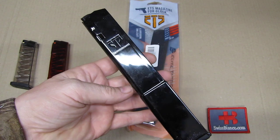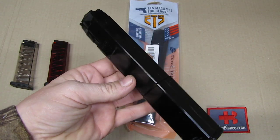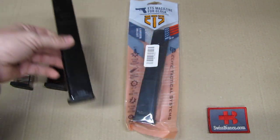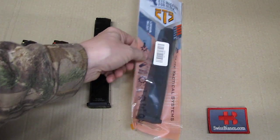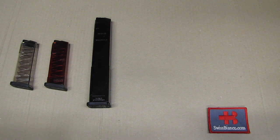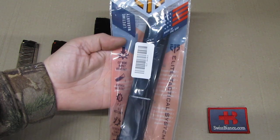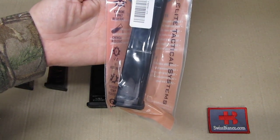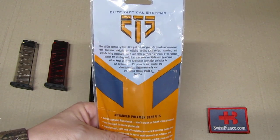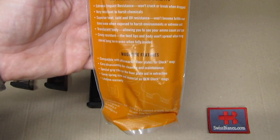I guess some people requested to have a black one, and it was on sale. This is the regular Glock version in a 30 or 32 rounds capacity, as best as I can see. The item comes in this packaging, it's just the standard packaging, it's made in USA, and all that. There we have some more information from ETS and their advanced polymer.